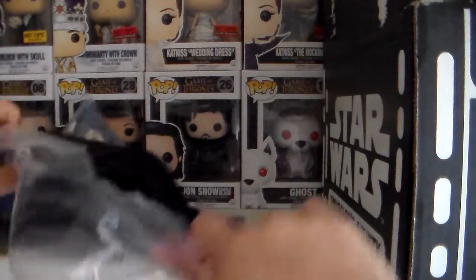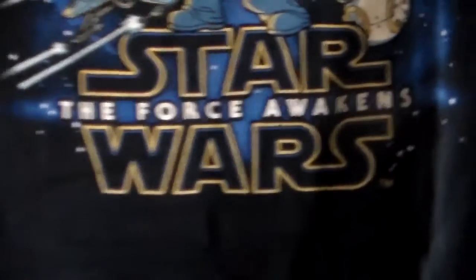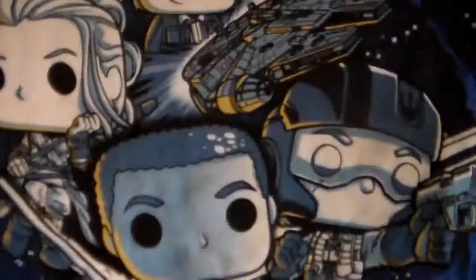The first thing I see here is this shirt. Let's go ahead and open it. There it is — Star Wars: The Force Awakens, and it's all the main characters in Funko Pop form.